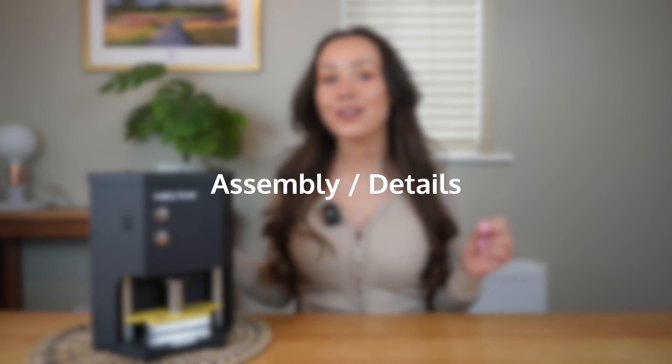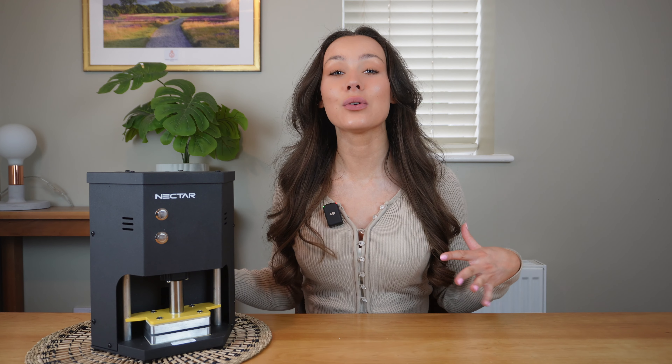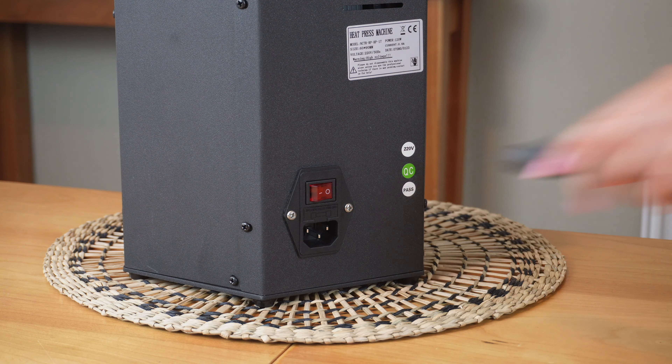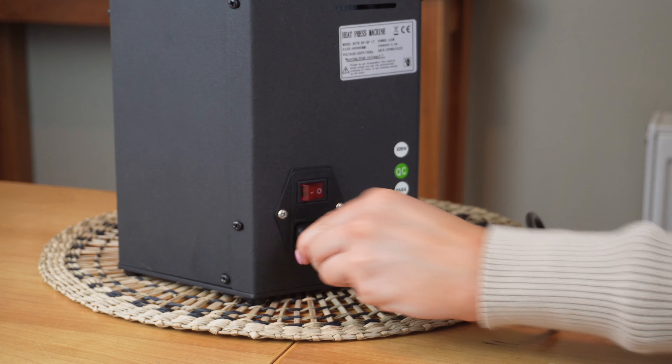Now let's put it together so we can get pressing. Carefully lift the Nectar Hex Press out of the box and onto a large, sturdy, flat surface. Connect the power cable to the press and plug it into a socket. That is about all the assembling this product needs — it is super straightforward and easy to use.